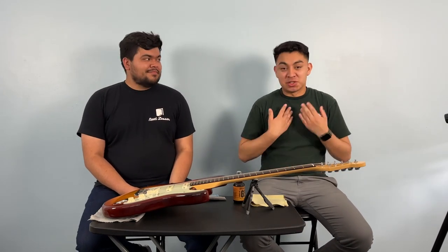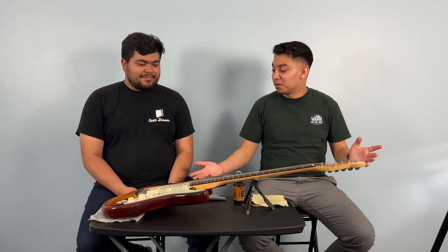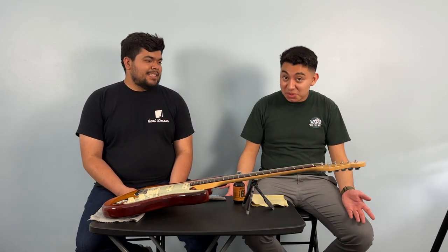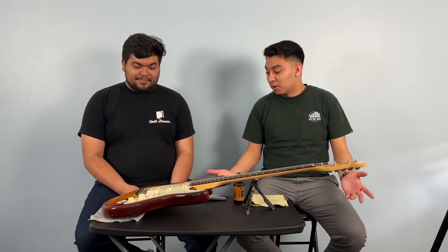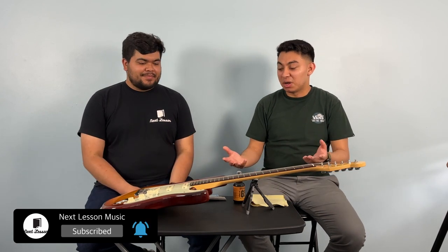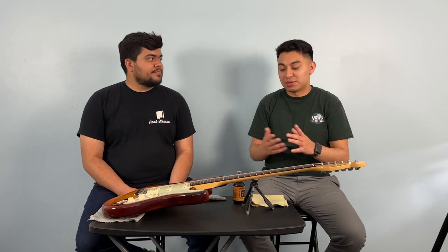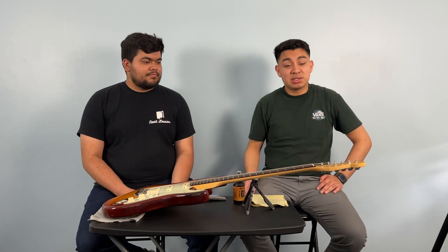Hey guys, welcome back to Next Lesson Music. It's Joseph here and it's August, and today we're going to be talking about maintaining your guitar. Maybe you've been playing a set and your guitar's not looking too nice, or maybe you just finished one and it still doesn't look too nice. This is not a deep clean — that's a different thing. This is for when you don't want to take off the strings, maybe the set you have is fairly new but your guitar could look a little better.